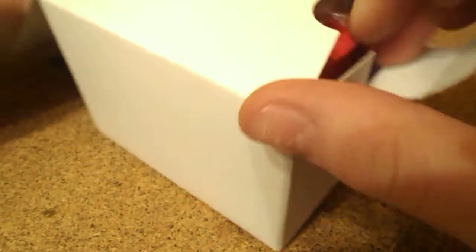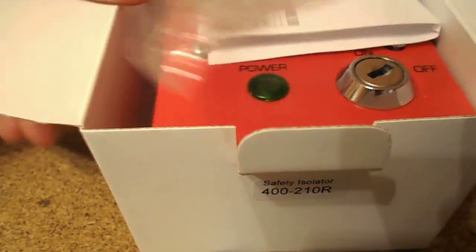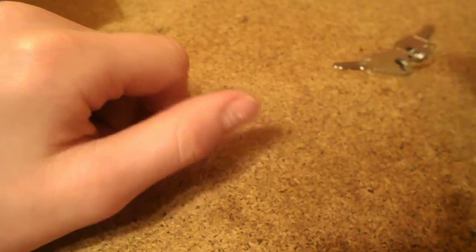So 26 quid, but I had to get it. Let's open it. First out are the keys in a little packet — presumably for the key switch to turn it on and off.